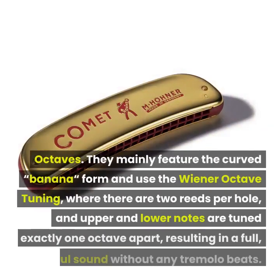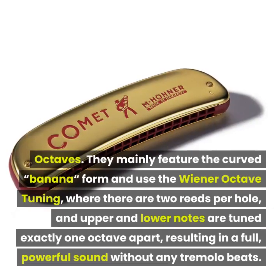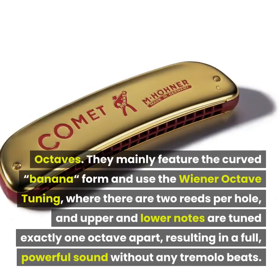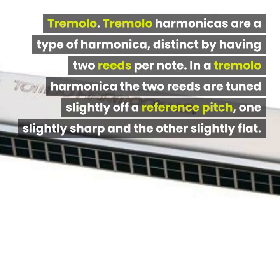Octaves: octave harmonicas mainly feature the curved banana form and use the Wiener octave tuning, where there are two reeds per hole and upper and lower notes are tuned exactly one octave apart, resulting in a full, powerful sound without any tremolo beats.